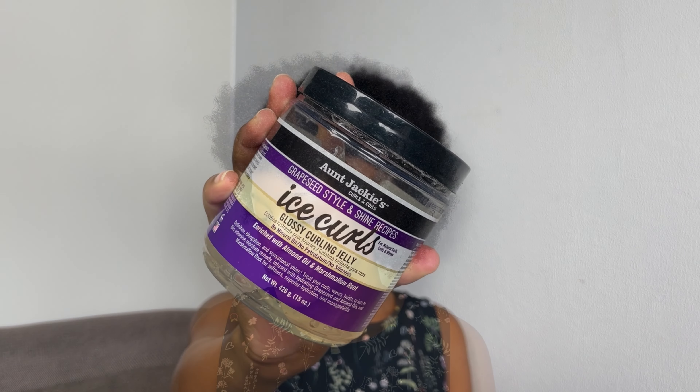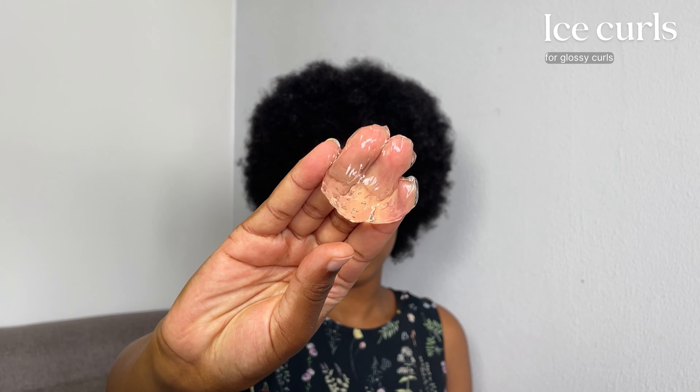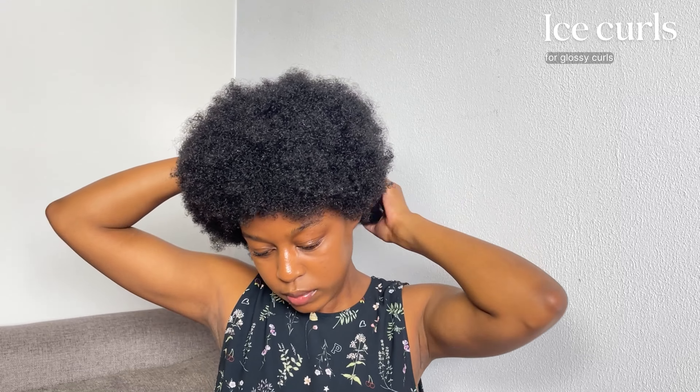Once we're done with all of that, I have a semi-perfect afro — and I'm going to be doing an afro tutorial very soon, you guys. But nonetheless, I am going in with the Ice Curls Glossy Curling Gel by Aunt Jackie's, and I'm going to be using this throughout the entire video just to show you guys how good this product works.